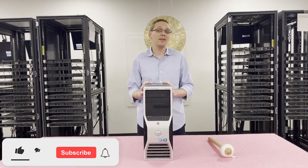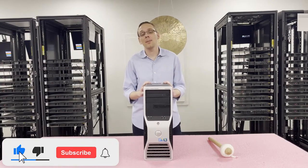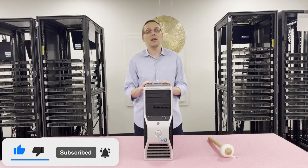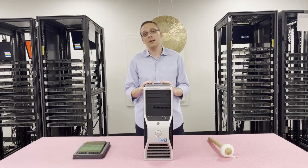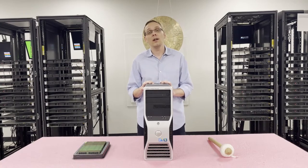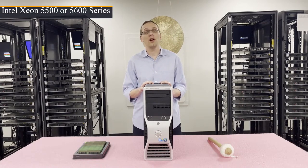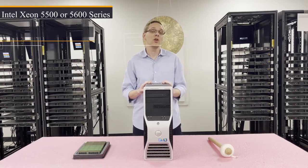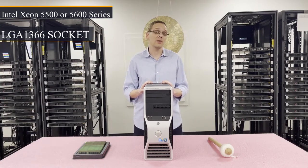If you find anything useful in this video, click the like and smash that subscribe. Let's get started. First things first, this is a dual socket system, meaning that you can put in two CPUs. It utilizes Intel Xeon 5500 or 5600 series processors, which is an LGA 1366 socket.